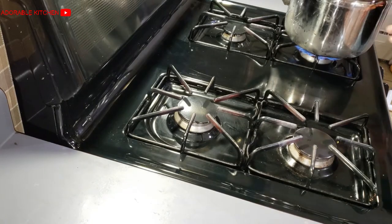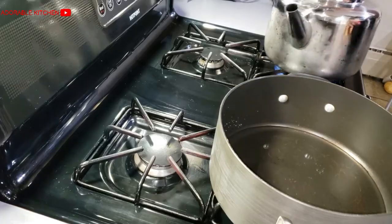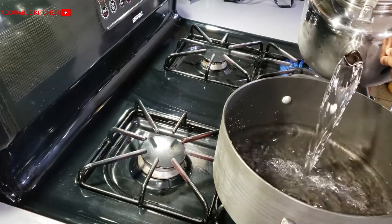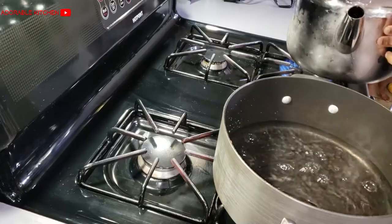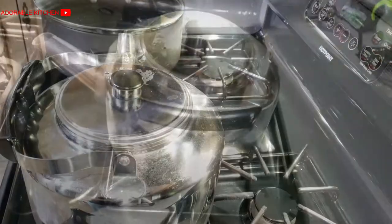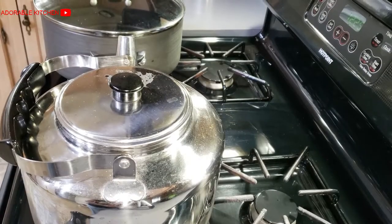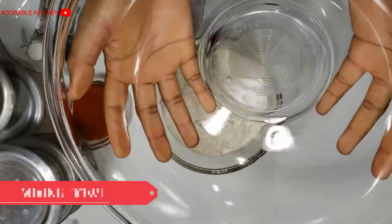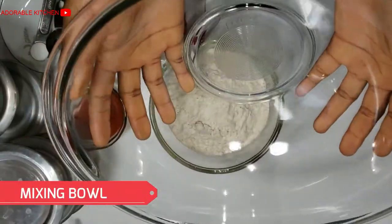The first thing to do is to boil water in a kettle, then get another pot — the pot you want to use in cooking the Okpa — add water there, cover it, and let it start boiling, because you need boiling water for Okpa. I'm going to show you the list of our ingredients while our water is getting boiled. Here is our mixing bowl.